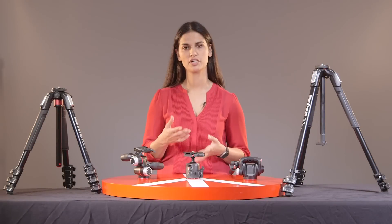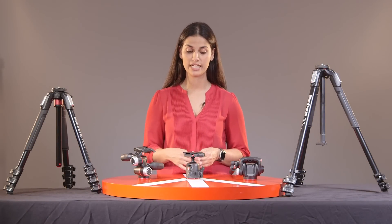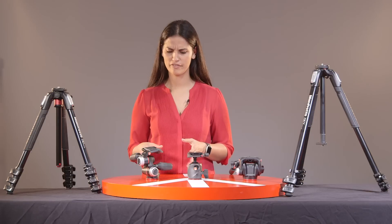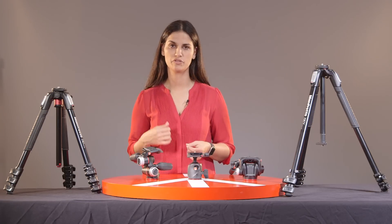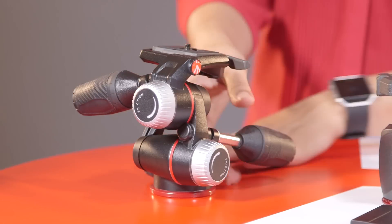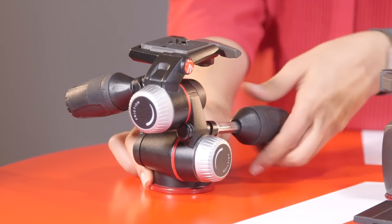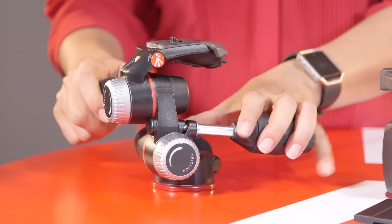The standard option comes with the same plate as the three-way head — it's the standard 200PL plate. But then there is this one here that looks kind of like a transformer. It can be a little bit complicated at first, but it's great for precision. So if you're shooting macro photography or if you need to control the different angles and levels, this one gives you a lot more flexibility and it also has friction control. This would be the three-way head.